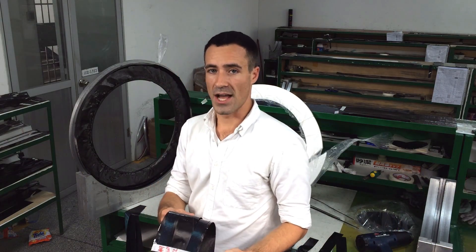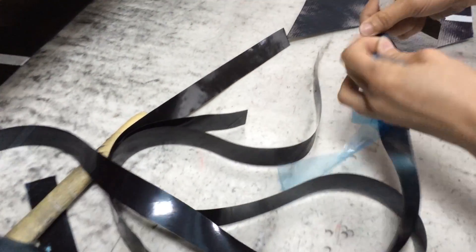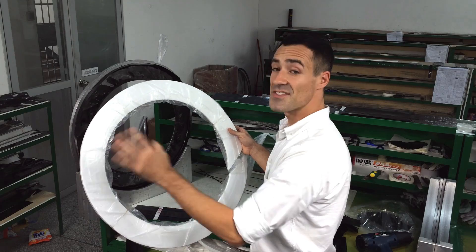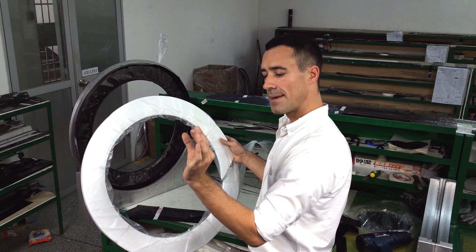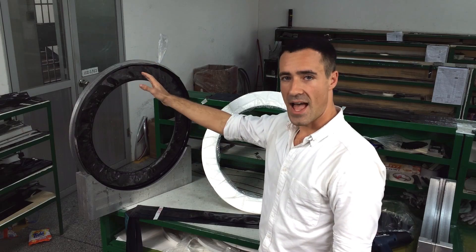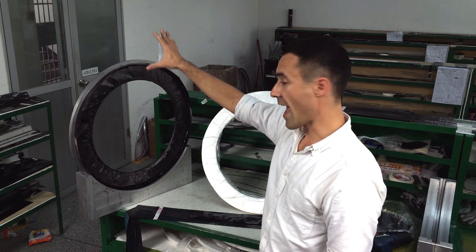Now we are in the layup workshop. This is where we take the prepreg kit from the previous step and it begins to take the shape of a rim. We take all the pieces of the kit and form them around a foam core. This is also the step where we insert a pneumatic bladder inside of the rim — we use that later during the molding process to apply an outward pressure on the rim to help create a rigid shape. Here you can see the foam core, the pneumatic bladder, and the sheets of carbon prepreg all inside of a jig.